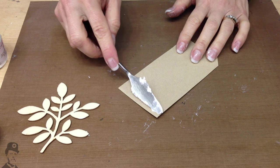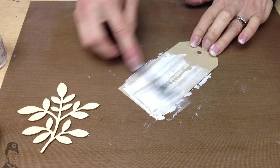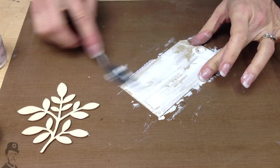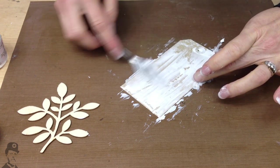Hello there, I'm Leandra from PaperArtsy. The simplest of ways to use puff paint is straight onto a tag, and this is probably my favourite way of using it, because you get a really good wood grain effect.